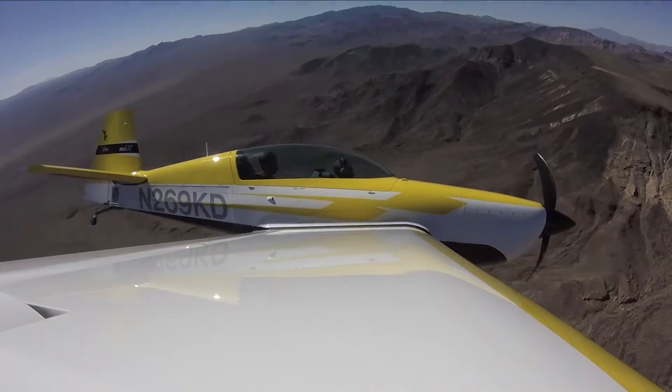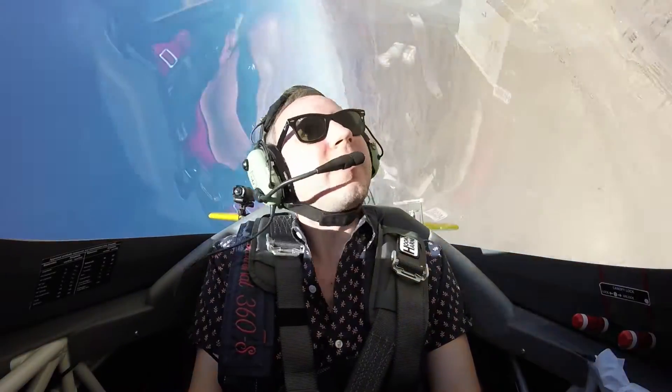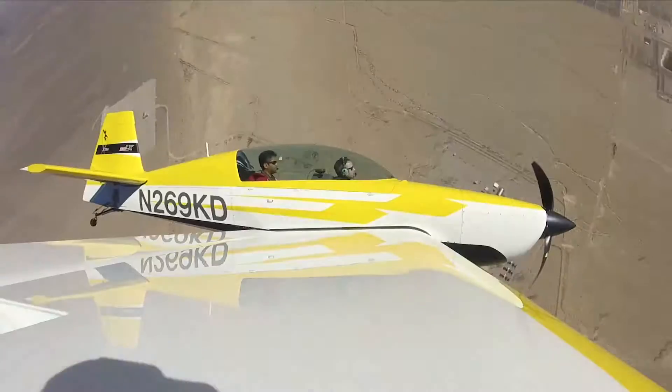Alright, you have the controls? I have control. Try to level it off there. Good, now to the right. Nice.